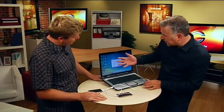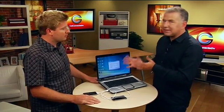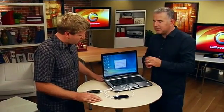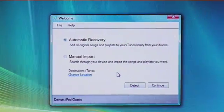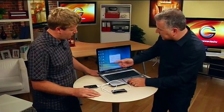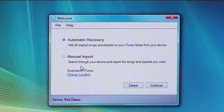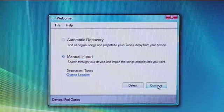We've brought it up here on the screen. It comes up to the welcome screen first, so it's pretty simple — you don't have to be a rocket scientist to know how to use this. If you just want an automatic recovery of everything on the iPod back into iTunes, you just hit that and continue and you're good to go. You can also change the destination — we do want it to go straight into iTunes, but we could change it to other folders. I'm going to do a manual import just to give you an idea of how it works.